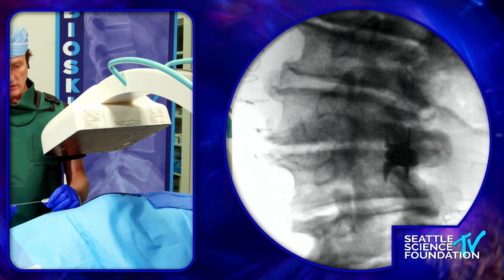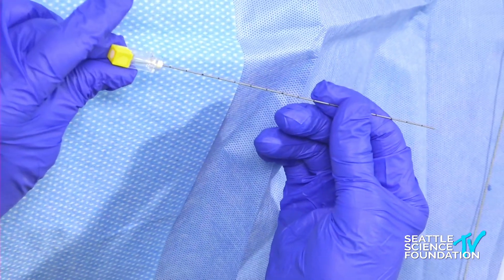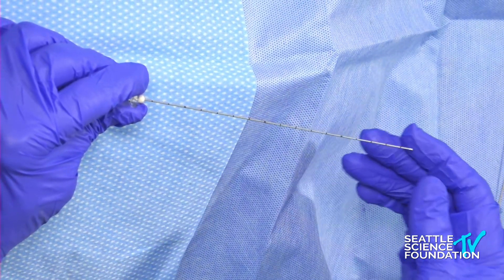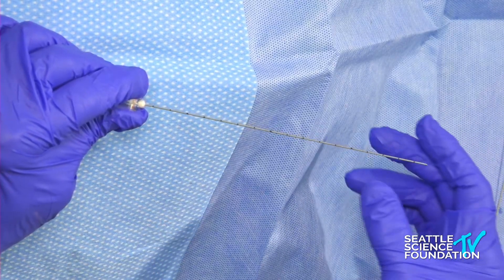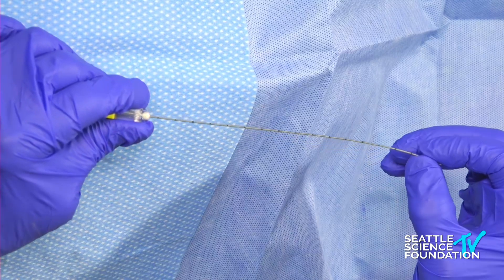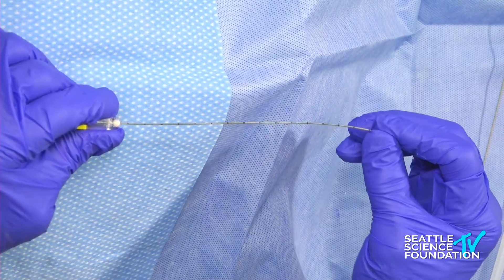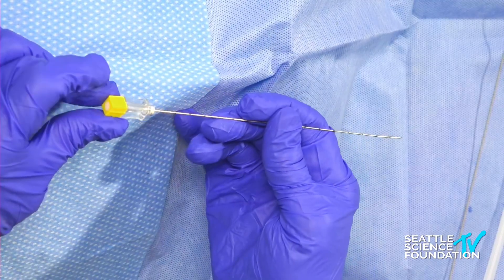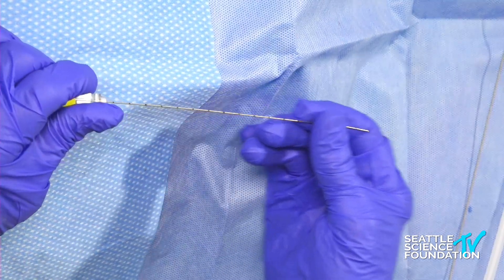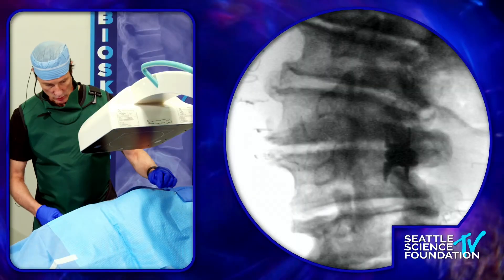The needle here is a Chiba-type needle. It has a notch and a face of the bevel that's sloped this way, so the notch is on the same side as the face of the bevel. I always like to put a slight 15-degree bend, a centimeter to half a centimeter from the distal tip of the needle. This exaggerates the natural steering capability — the needle steers away from the notch — so this is how you tell approximately where it's going to steer.